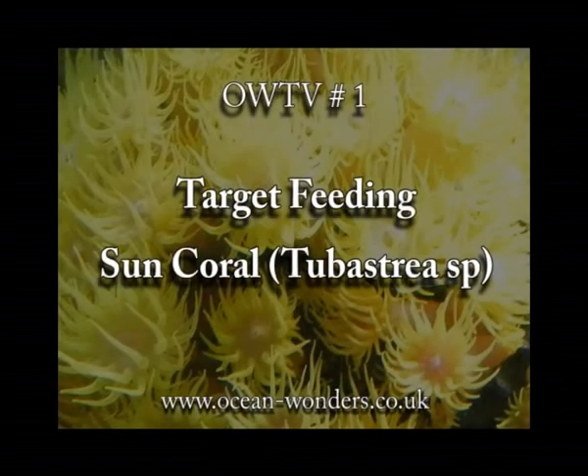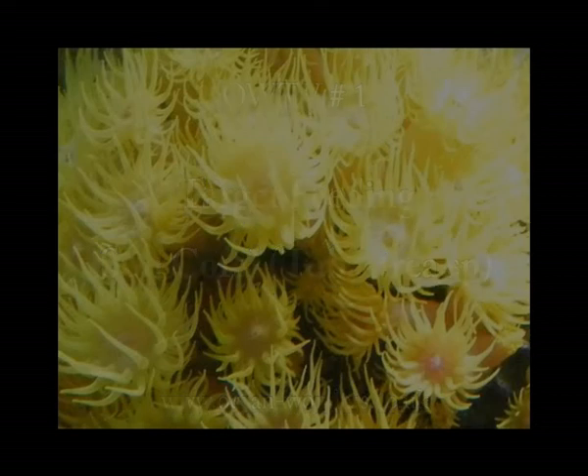Welcome to Ocean Wonders instructional videos. In this video I'll be showing you my method of target feeding a sun coral. There are several methods to do this, but this is the way I've been feeding mine for over a year, resulting in a healthy coral with polyps that are splitting and budding off.